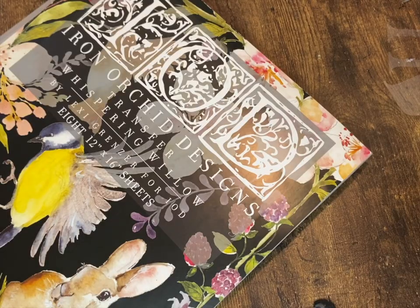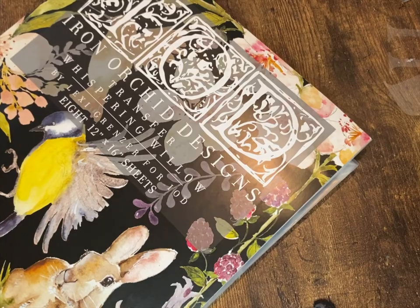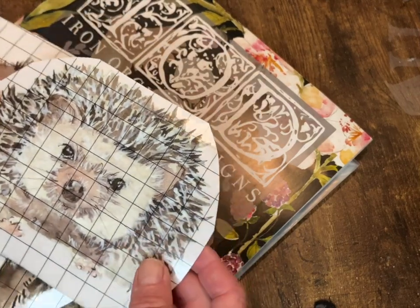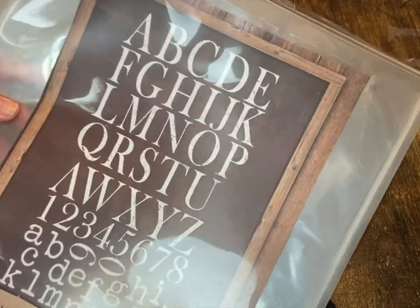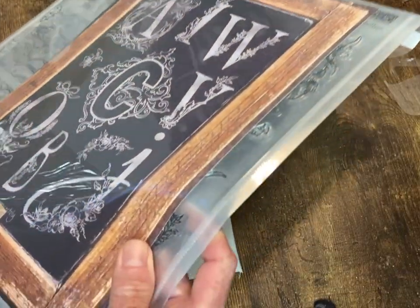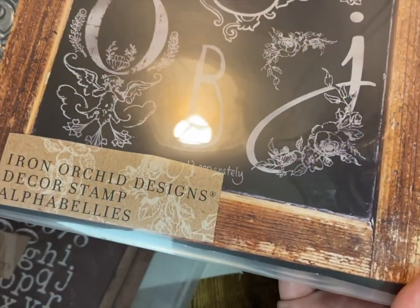I'm using two transfers from Iron Orchid Designs' Whispering Willow — a cute little badger and this adorable little hedgehog. I'm also using the Typesetting Stamp from IOD as well as the Alpha Belly stamp. I'll leave links in the description box and there will also be a complete product list of everything I use today.